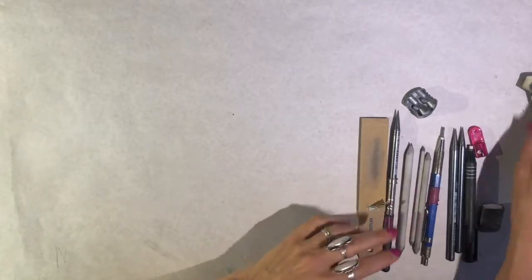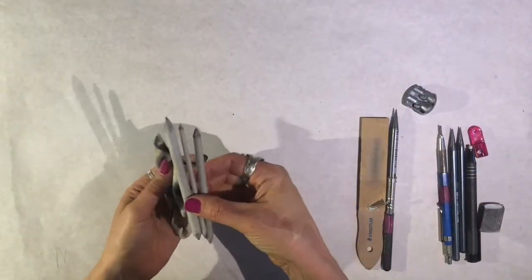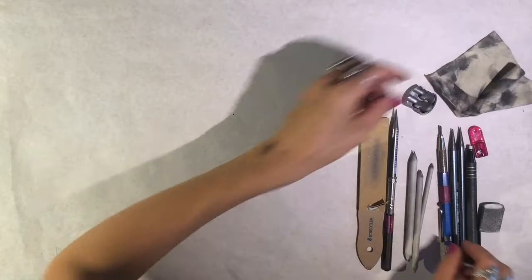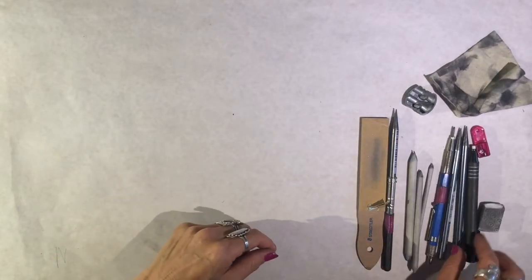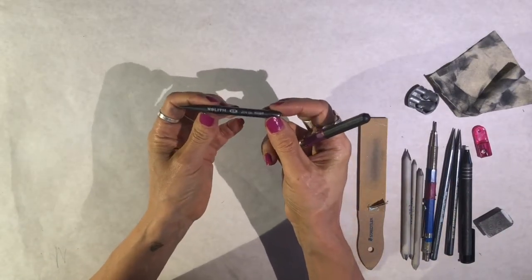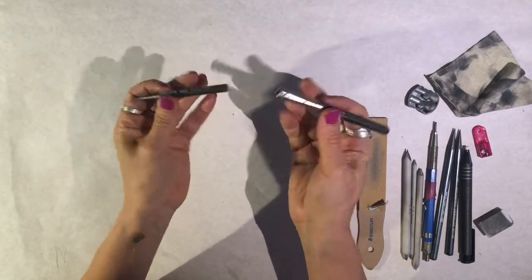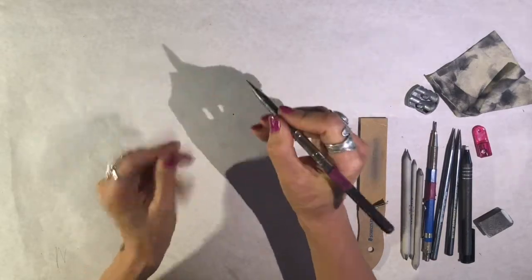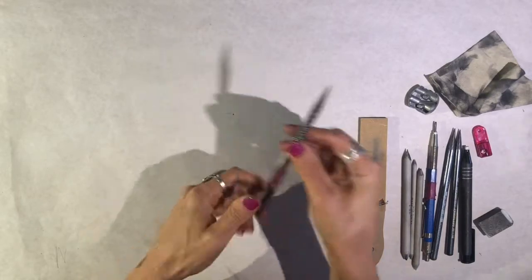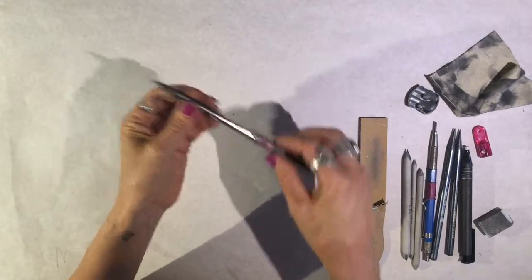I'm going to be demonstrating some new materials — how to use a chamois and some tortillons or blending stumps. I also wanted to talk about pencil extenders. This pencil got kind of short, and around this time in the semester your pencil might be getting short too. You can use this extender to lengthen your pencil, which is very helpful. These are an art store item and you might be able to find them online as well.